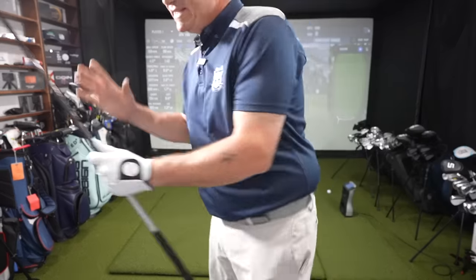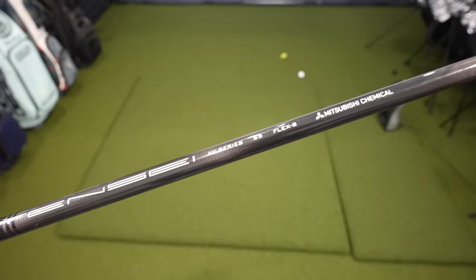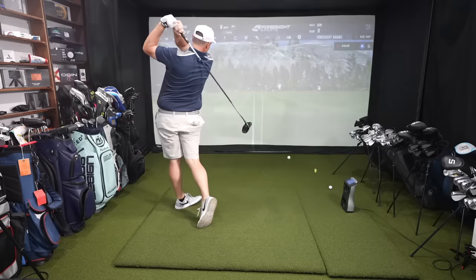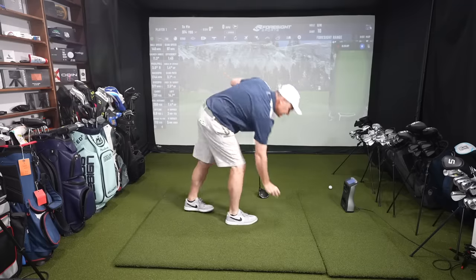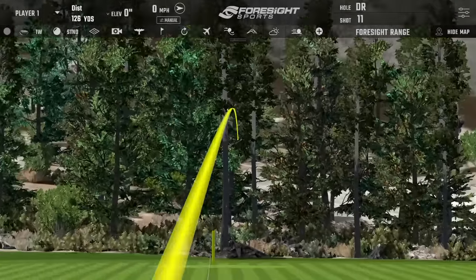Now we're going to the Tensei Blue — a very standard offering you see with pretty much every manufacturer, no upcharge. Tried and true, classic shaft. This shaft has a more solid feel to me at least in terms of feedback; it's not quite as compressed feeling as the Tori-D. That one was low on the face.